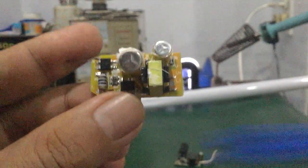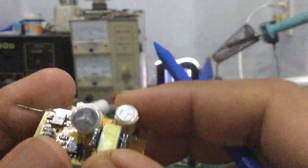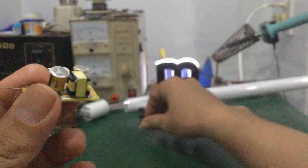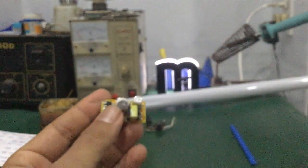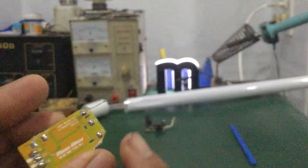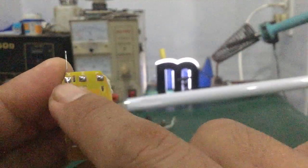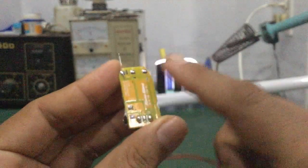Rồi tiếp theo đây mình sẽ tiến hành thử đo cái điện áp của cái bo nguồn LED driver này — nó có thông số như mấy cái bo nguồn LED driver của đèn LED bình thường không nhé các bạn. Ở đây mình lấy một cái xỏ điện — LN là hai cái dây AC ngõ vào — mình hàn vô nhé.